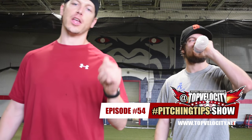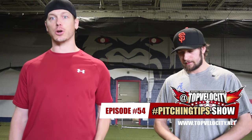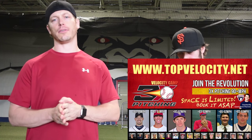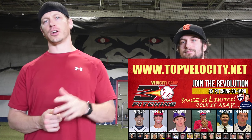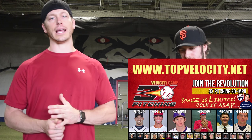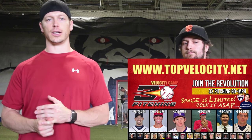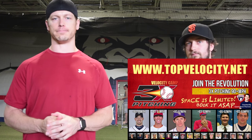It's a good question. If you have a question, go to Twitter, Facebook, Instagram, and at Top Velocity hashtag Pitching Tips — ask your question and we'll answer it here on the show. If you haven't already, go to TopVelocity.net, check out our 3X and 2X programs, and our 3X Velocity camps that are coming up. Come down and train with us — we'd really like to work with you toward your velocity goals. Get those questions out there so we can keep this show going. See you next time.